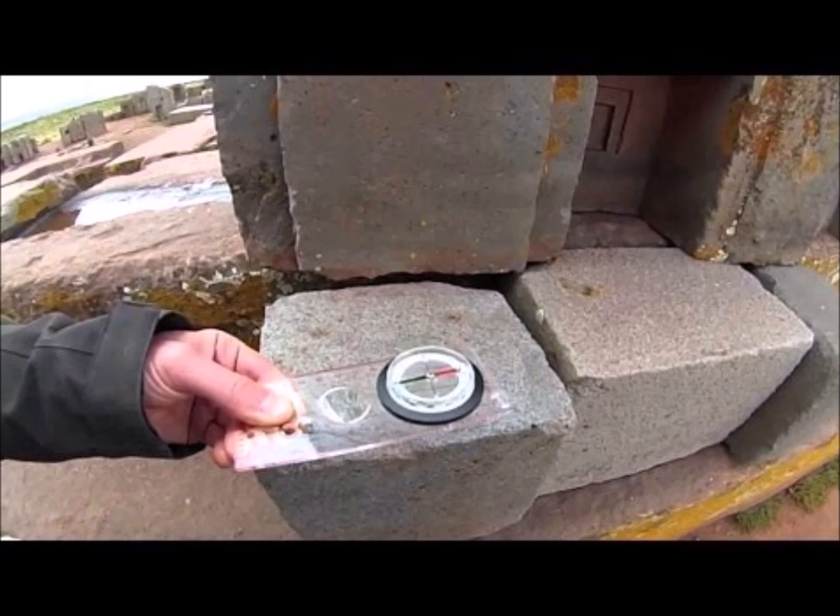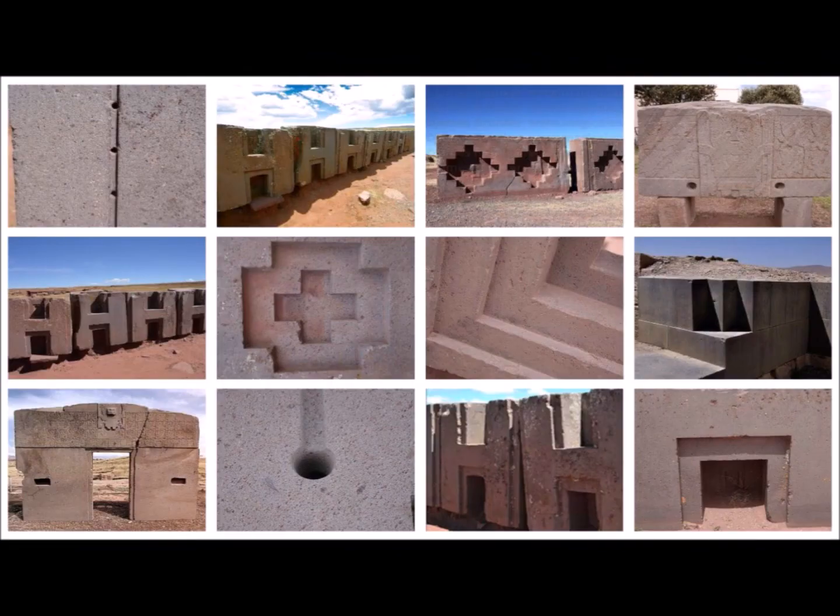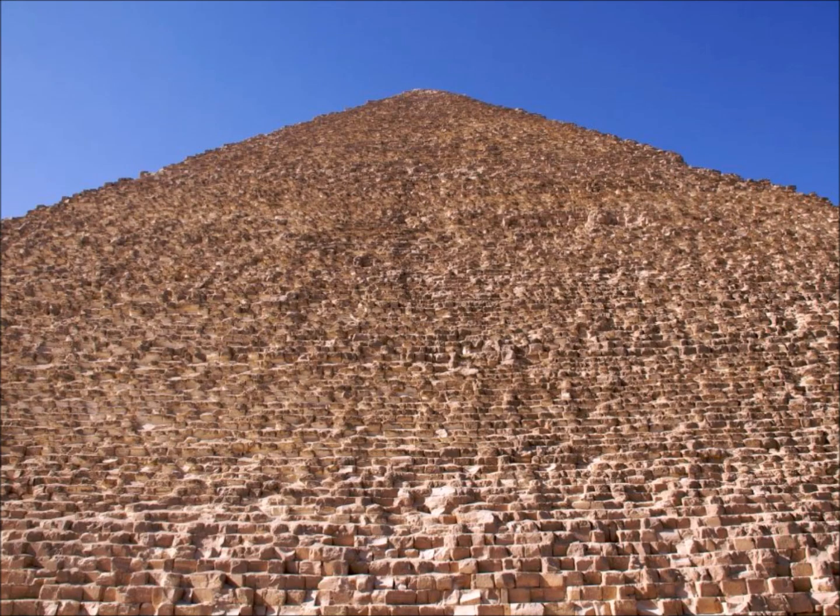Even if basic tools could cut into such hard rock, how could such long cuts be made so precisely and with no deviation? And how could so many stones be cut in such exact specifications in any reasonable and practical amount of time?